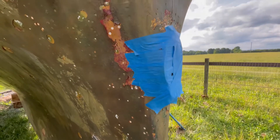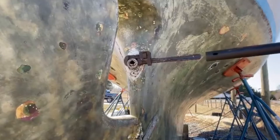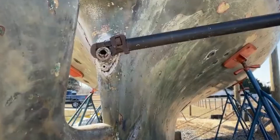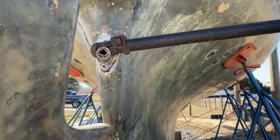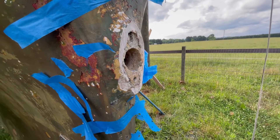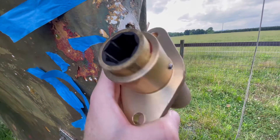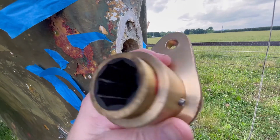If you remember, we sanded and wrenched off the old shaft log and pulled out the old cutlass bearing. It doesn't look great, but we have the new cutlass bearing and the set screw. I hadn't pressed it all the way in yet.